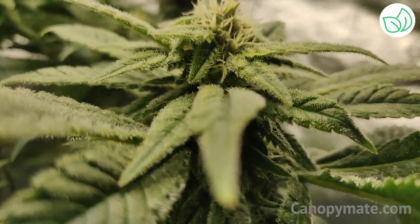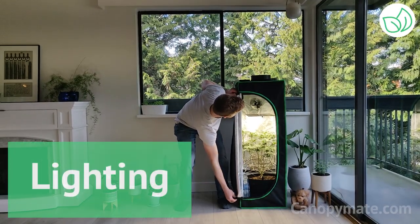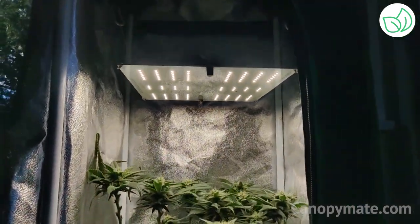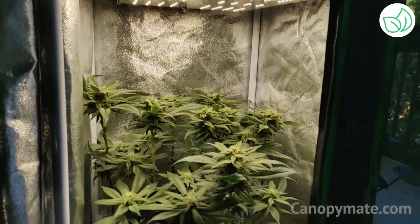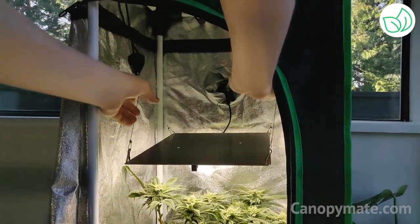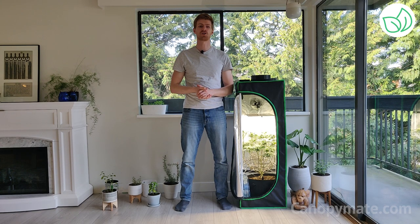First off, you'll notice right away how bright it is inside. This light is coming from a full spectrum 65 watt LED light. This light will provide the perfect amount of light for your plant. This LED is passively cooled, meaning that you don't have to have a noisy and energy intensive fan keeping your LED cold. It also means that your electricity bill won't be through the roof — the Canopy Mate will only cost you about 10 bucks per grow in electricity costs.